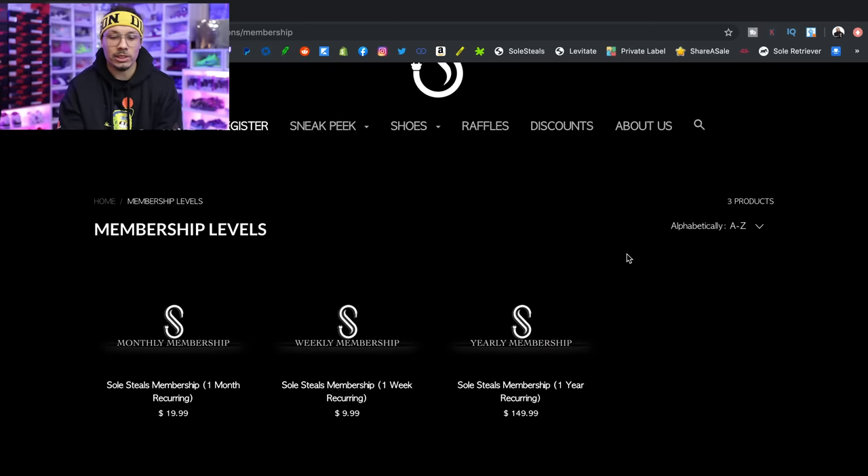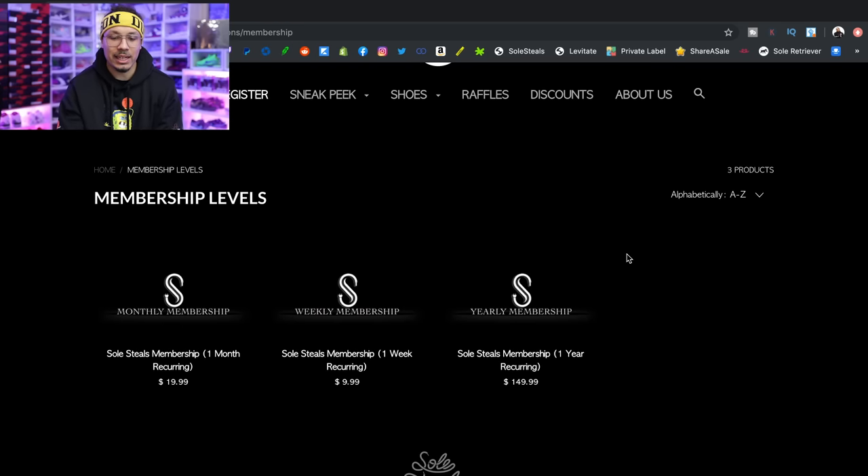Right now it says Soul Steal membership: one-month recurring membership is $19.99, one-week recurring membership is $9.99, and a one-year recurring membership is $149.99. This is where people ask, 'Should I pay that much for a membership?' I'm going to break it all down for you, but personally I think the year membership is worth it simply because the deals you're going to see on this website are going to make you way more than 150 bucks.